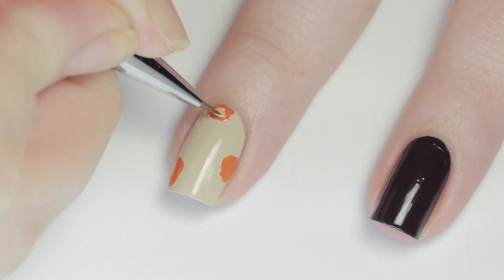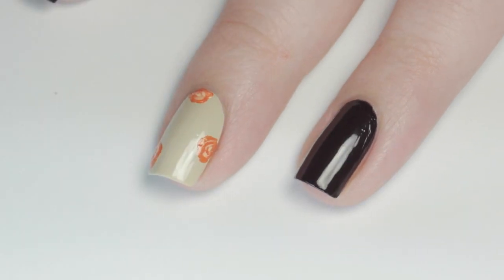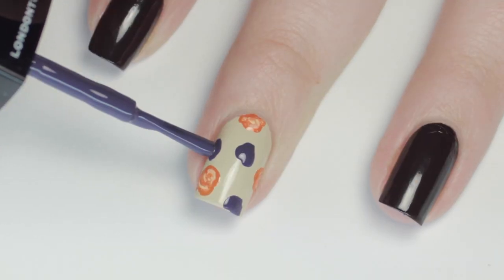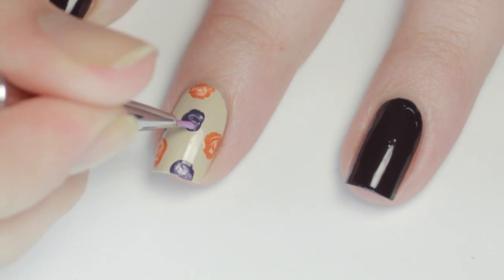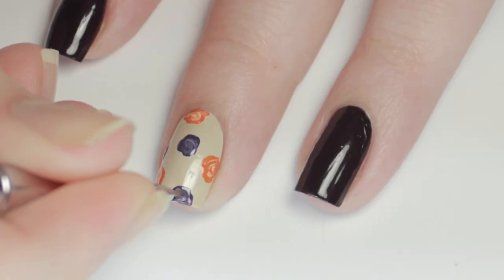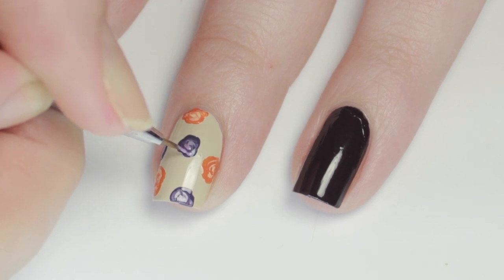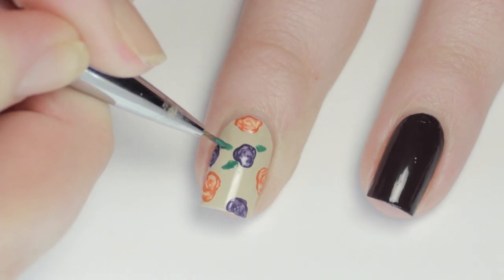Then I swirled in a lighter orangey shade to give the look of petals. Next I'm adding in the purple flowers, but this time using the polish brush to add them in. I used a medium shade of purple to add some petal swirls. I find it's easier to swirl the highlight color in when the color of the flower is still a little wet. This technique is also a super easy way to get the look of a complicated flower without the work, and it's perfect for beginners. Now I'm using the same green as I did for the pinky and just adding in some leaves.